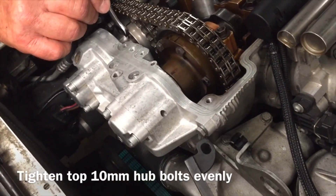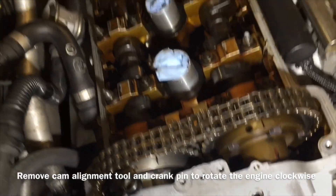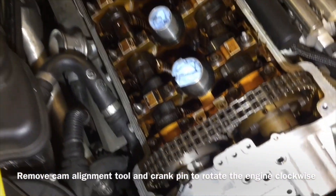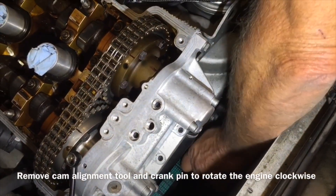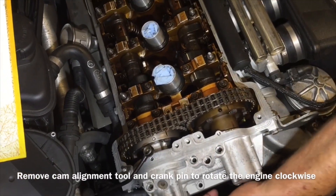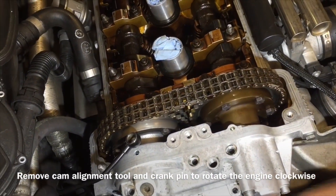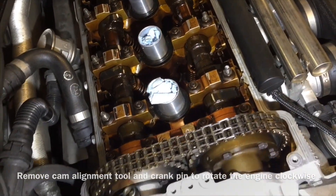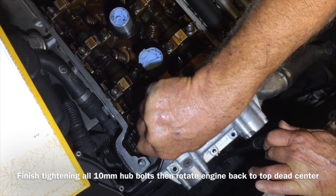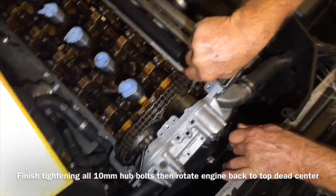We're going to get all the ones we can reach up here and then rotate the crank. We've got the top hub bolts screwed down tight, so now we need to turn the crank to get the other three. The cam alignment tool is out and we're going to pull the crank pin and turn this thing clockwise. We're double checking some bolts, but we've got them all tightened down tight now. We're going to go ahead and turn the engine over and find top dead center again.